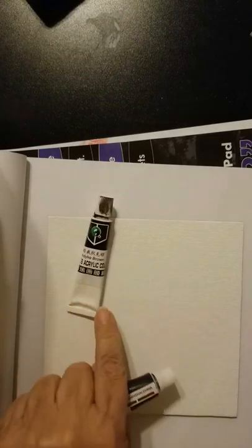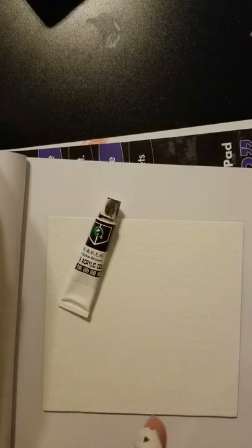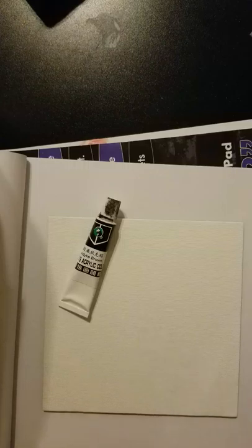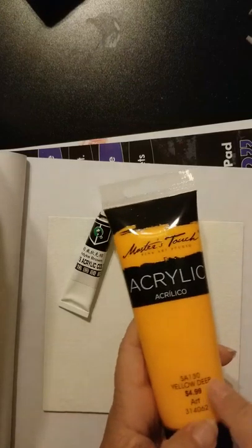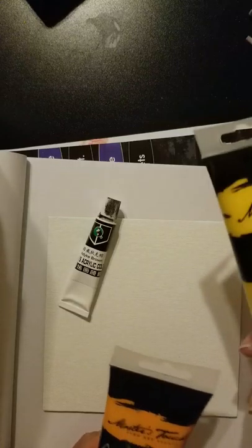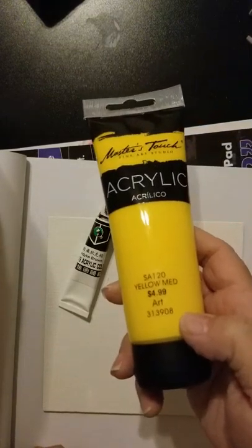I used burnt umber on some trees the other day and I'm not happy with the color, so I'm probably going to go with Van Dyke brown this time. Burnt umber is just a redder color. I know that sounds like a lot of colors — I'm also going to do some yellow deep, which is kind of an orange color, and yellow medium, which looks more yellow.